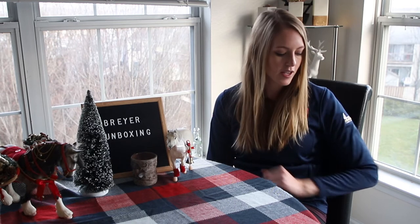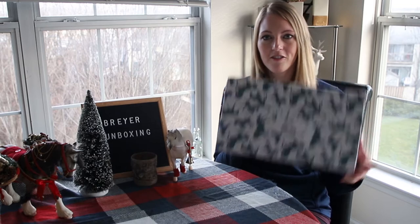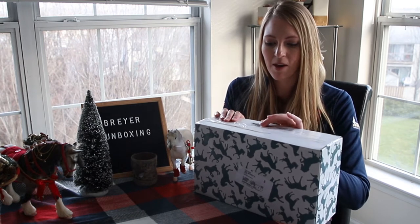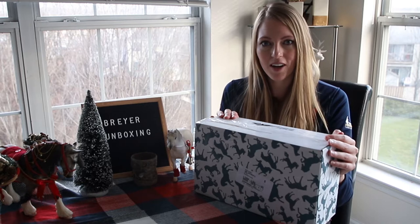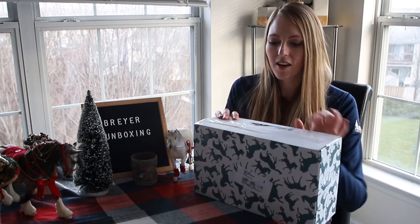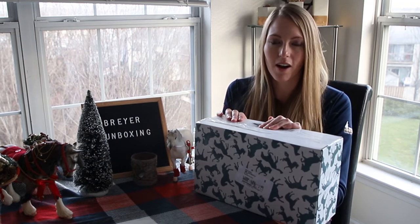I'm not the biggest fan of the model animals themselves — I do have a couple that I've collected over the years — but despite that, I am really excited to do an unboxing for you today, just to kind of check him out. I've never received one of these models before. I am really new to the Collector Club itself, and this is my first time participating in a Collector Club special run.